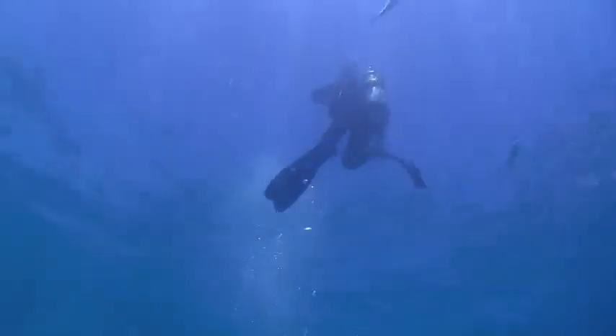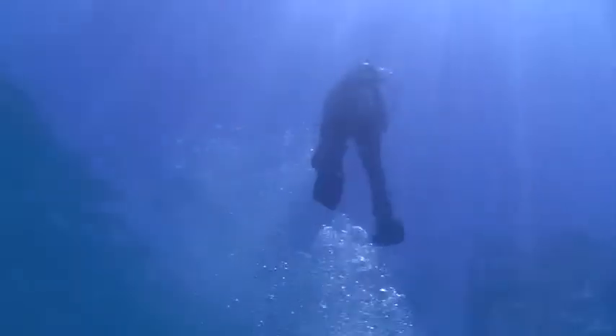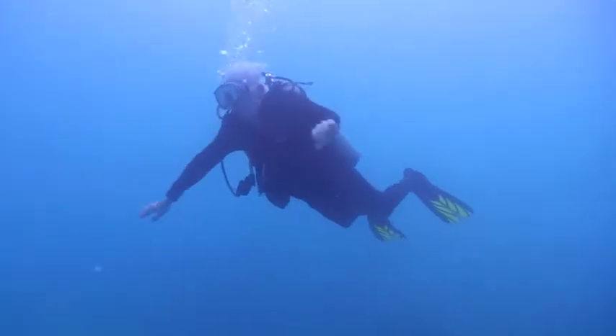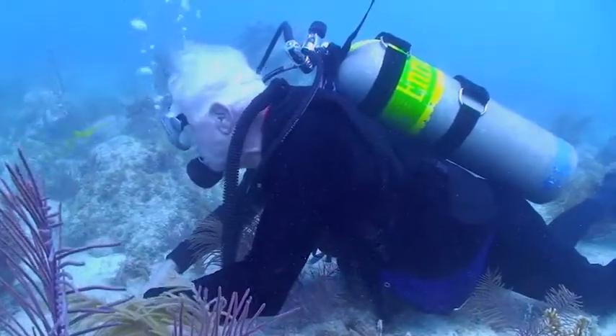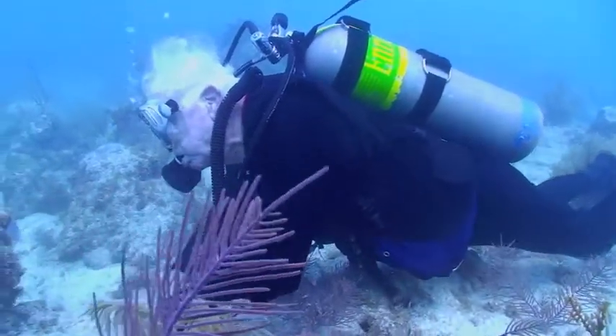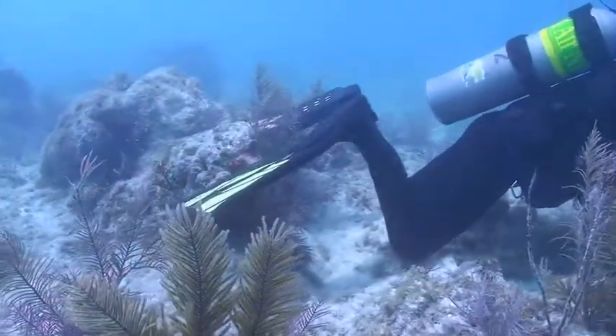Does this diver look familiar? He is your foot heavy customer. He wastes a lot of energy swimming against the current. When he hovers to look at a critter, his knees and fins disturb the bottom, sometimes damaging the reef.